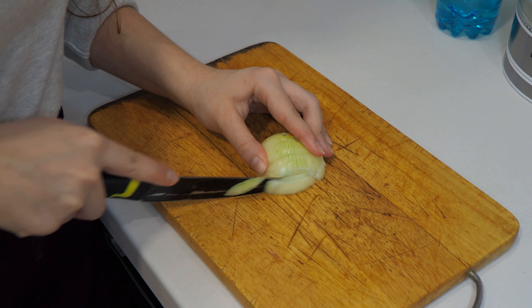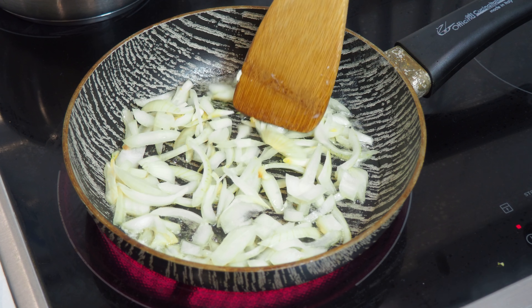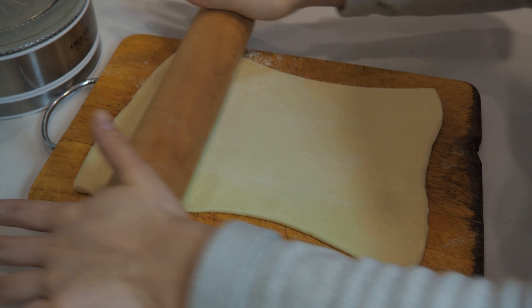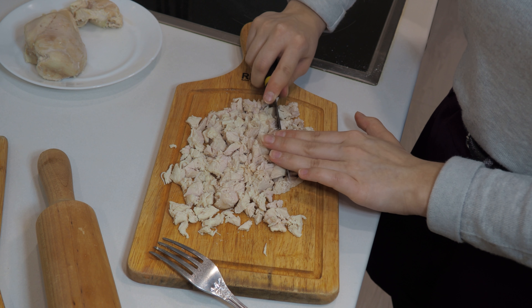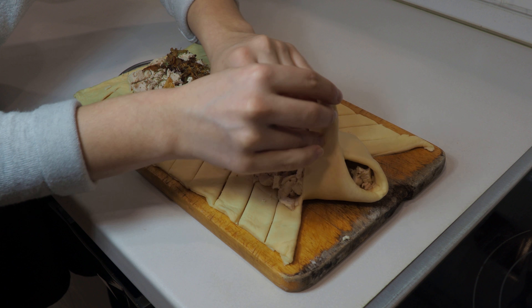We need to boil chicken breast. Then cut the onion the way you want and fry it until golden color. Roll the puff pastry into a rectangle. Spread the filling in layers, sprinkle with herbs, then wrap the pastry tail.